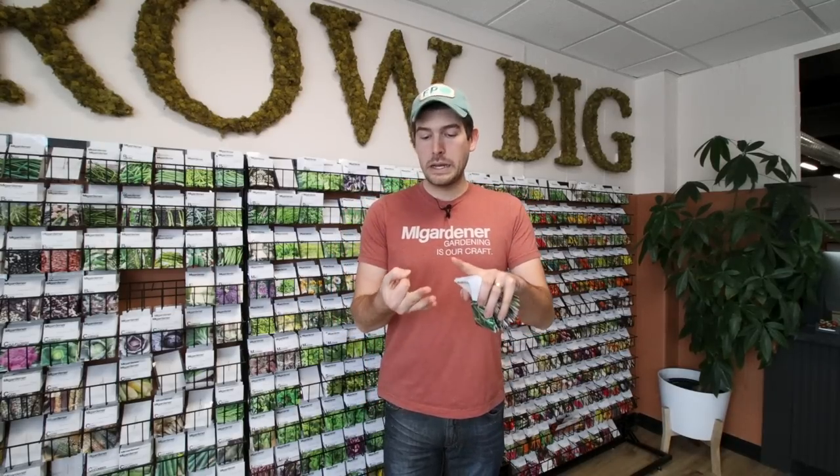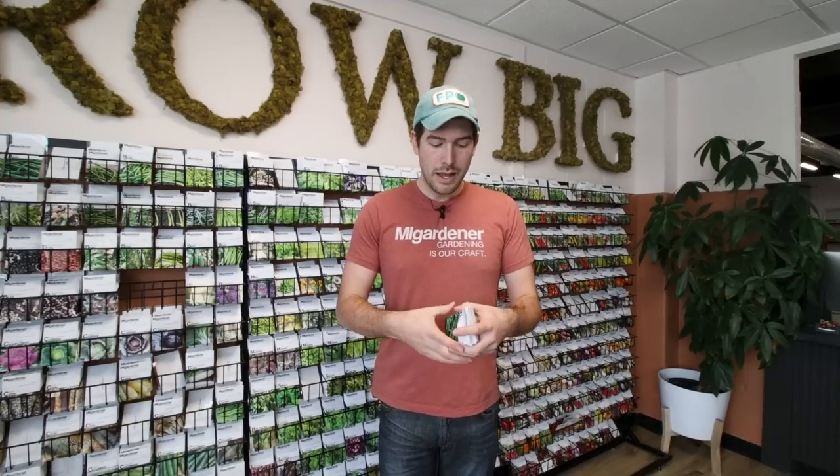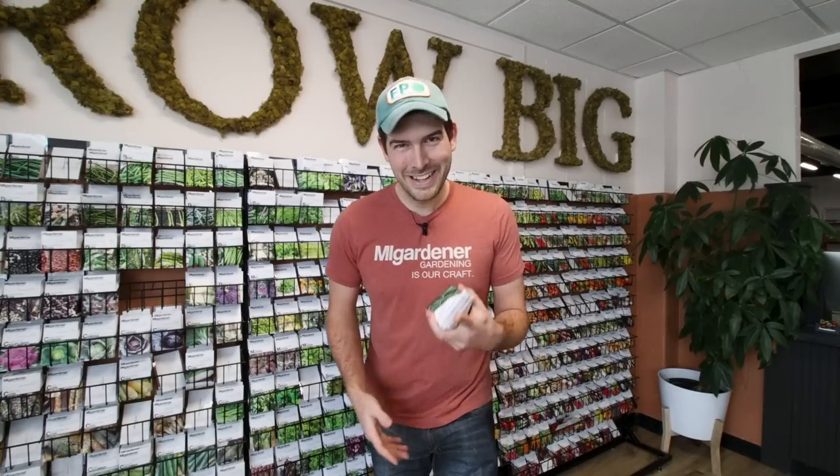What is going on everyone? Welcome to another very exciting episode right here on the MiGardener channel. We're here in the MiGardener seed shop answering your questions, and one of those common questions is: what is the difference between seed varieties when it comes to a shelling bean, a pole bean, a bush bean, indeterminate tomato or a determinate tomato, winter squash, summer squash, heading lettuce or leaf lettuce? What are the differences? What are the pros and cons? That's what we're going to talk about in today's episode. Buckle up, grab a drink — it's going to be a longer episode.